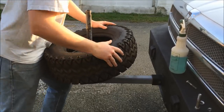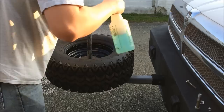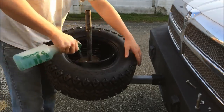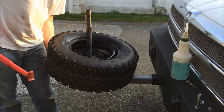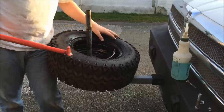I might be able to manhandle it on there. The first bead is pretty easy. Spray the second bead. My fancy tire tool my friend Brian gave me. And I always start — make sure the tire is up in the well of the wheel so that it's all the way over.